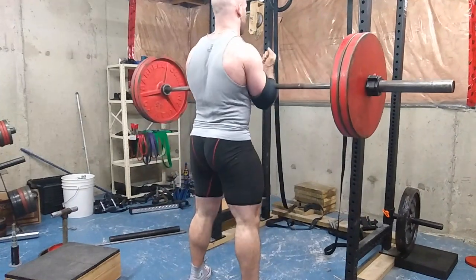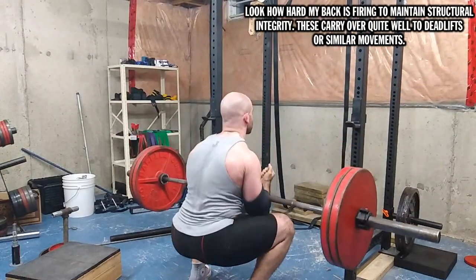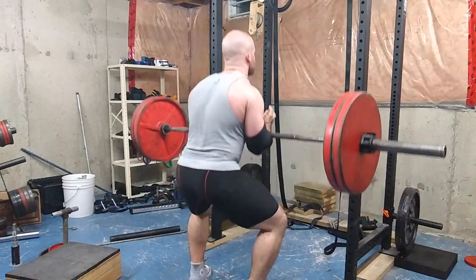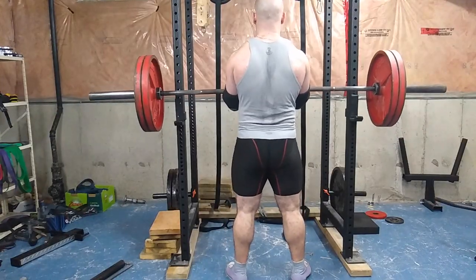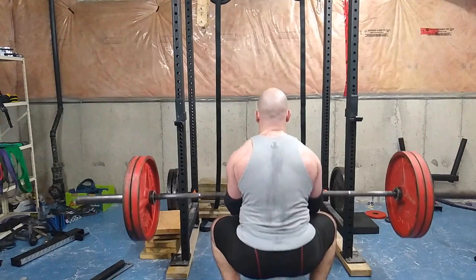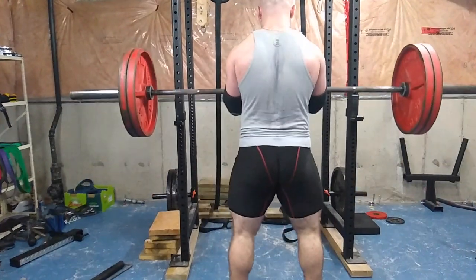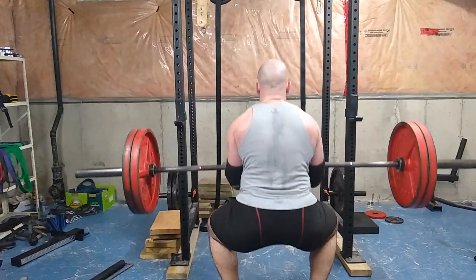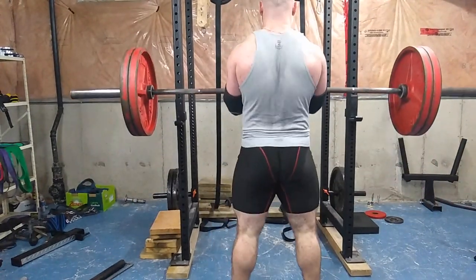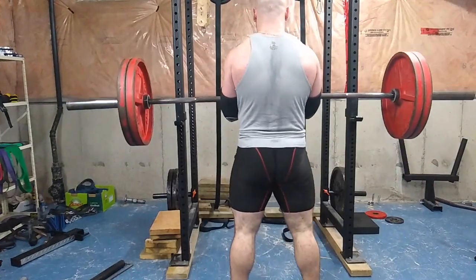The Zurcher squat tests your ability to stay upright and gives a good upper back and trap stimulus. Because you have to stay upright or the bar falls out of your arms, it puts more stress on the quadriceps. If your body anthropometry allows it, a Zurcher squat lets you squat deeper and more comfortably than a back or front squat, hitting your quads better. However, most people won't use it for leg development since you're limited by how much weight you can hold in the Zurcher position — it's better as an assistance exercise.